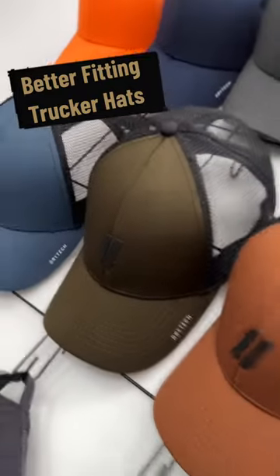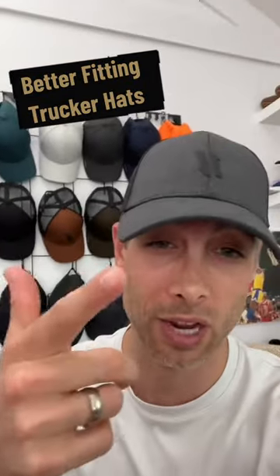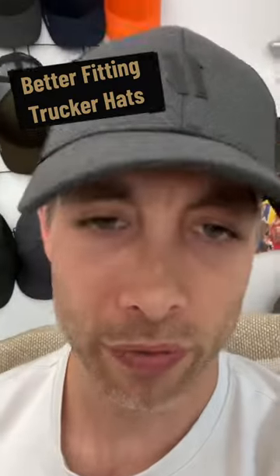This style is currently available in army green, black, and charcoal, like I was wearing in the video. So if you have a small head, this will be the first time you can actually wear a trucker hat. Hit the comment button and let me know if this is you.